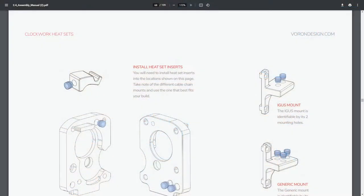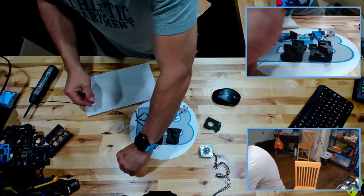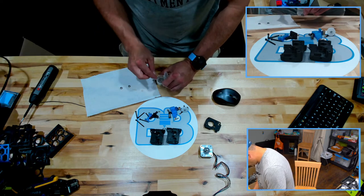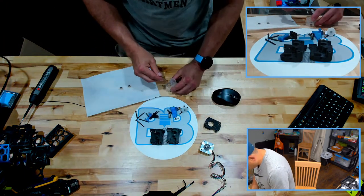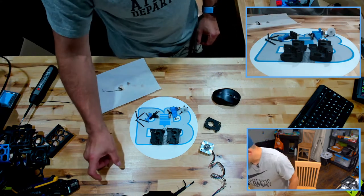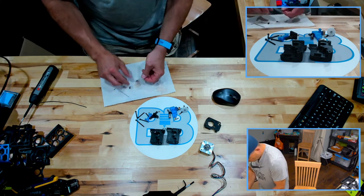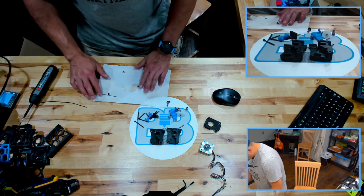Anyway, on to the show. Clockwork — the extruder — clockwork does sound kind of cool though. I've been soaking my needle bearings and other bearings in oil for a little while, and I'm going to take those out before we get started. I don't know how much it really helps but it makes me feel good. I'm going to use a little magnet trick to get them out.